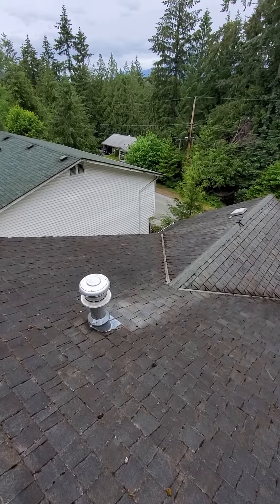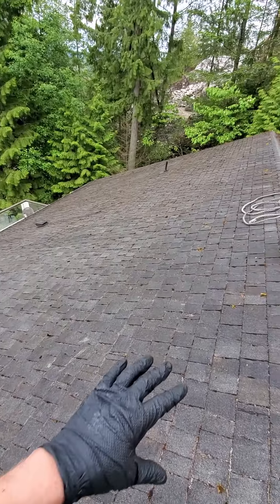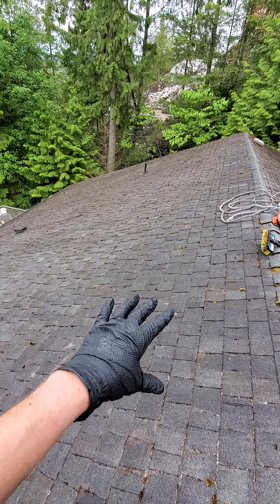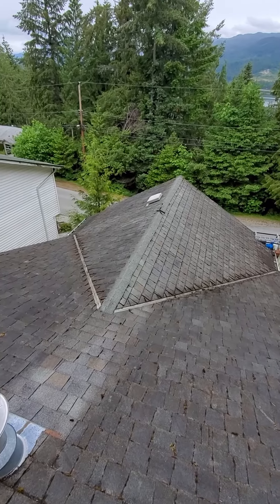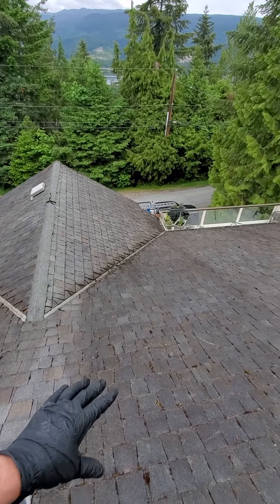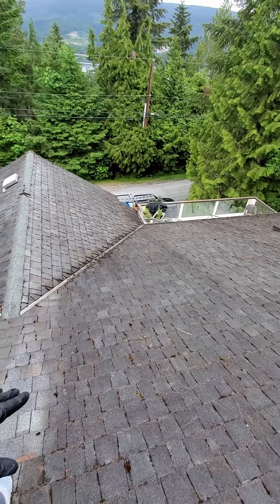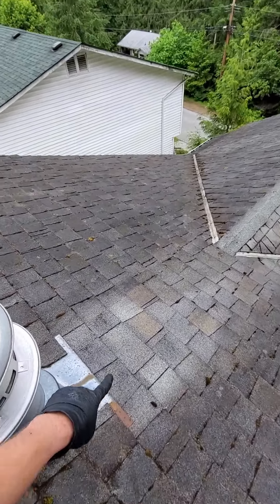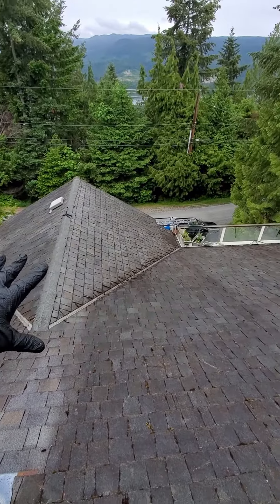We just scrub it lightly and then we apply the chemical. What the chemical does is it's going to kill the remaining spores of moss on the roof — it's just going to dry up and flake off in a couple of weeks. The chemical is also going to remove all this dark mold staining that you see, wash it away, and the roof is going to go back to its original color and stay clean for three to five years.